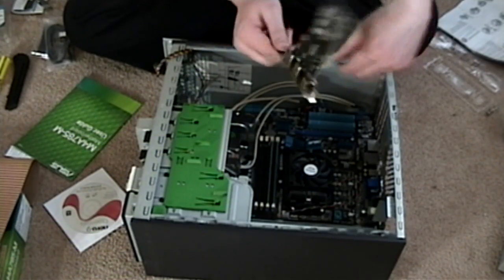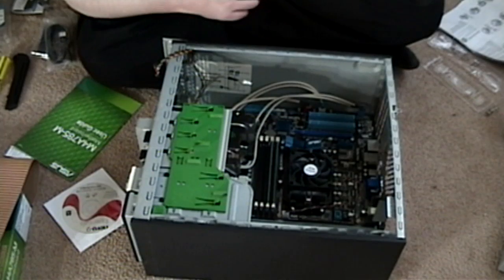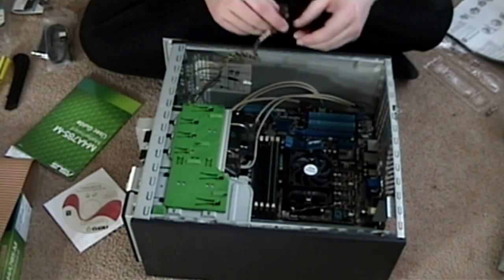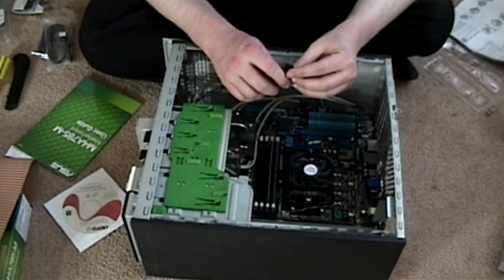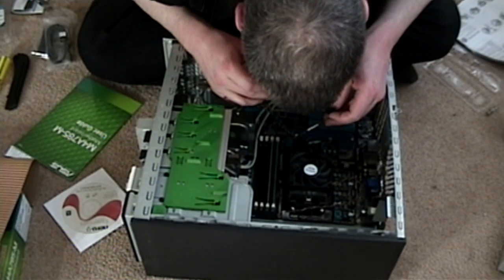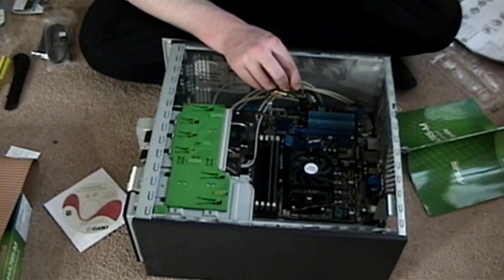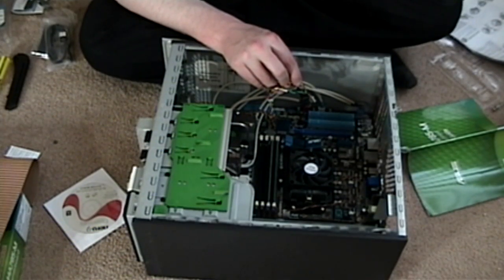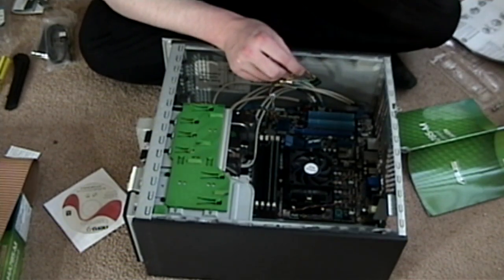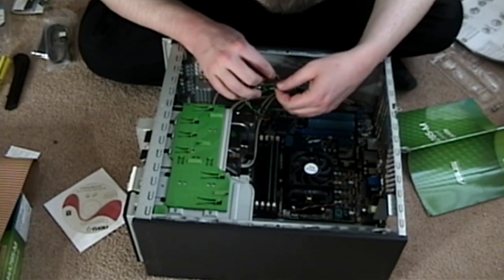It does not include the components for that. So it looks like we'll be limited to the back ports, which is kind of disappointing, but what can you do. The only thing I haven't quite figured out yet is where to hook up this, which is for the front power. Let me try this out here. The green is power, yellow is hard drive. This is configured really weirdly.